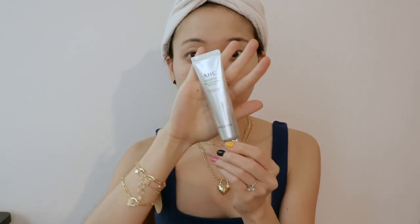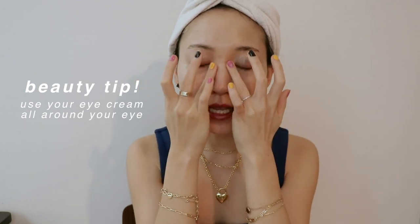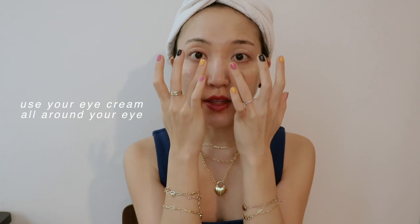There are two eye creams I want to showcase today. The first is the Sunday Riley Autocorrect Brightening and De-Puffing Eye Cream — I love using this especially on mornings when my eyes feel puffier. The other is the AHC eye cream, which is slightly more affordable but very effective. Today we're using the AHC eye cream — I absolutely adore its creamy texture. Always apply it with your ring finger and create dots all around your eye, because eye cream is meant to be used all around the eye area, not just underneath.